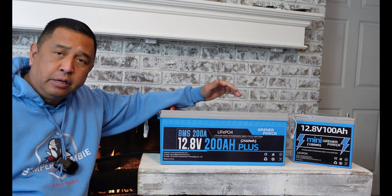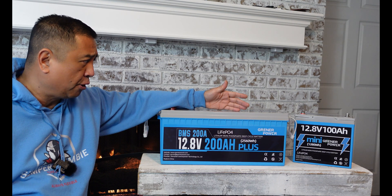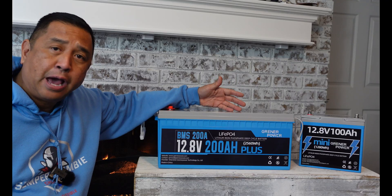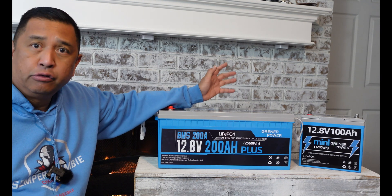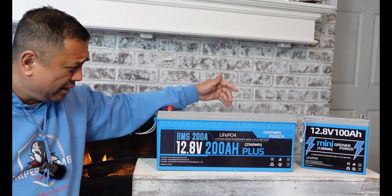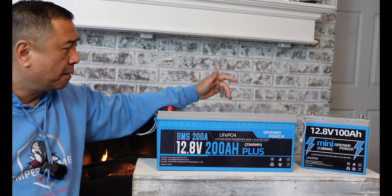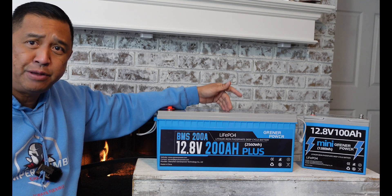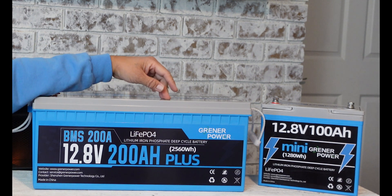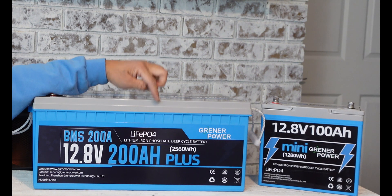A traditional lead acid battery is only going to give you between 200 and 400 cycles for DOD — discharging and charging. This right here will allow you to do between 4,000 and 15,000 cycles. This battery also has a 10-year lifespan and a 5-year warranty — you can never get that from a traditional lead acid battery. It weighs 47.2 pounds; compared to a lead acid battery which weighs 130 pounds, this is a good option. The dimensions are 20.5 inches long, 9.4 inches wide, and 8.62 inches in height.